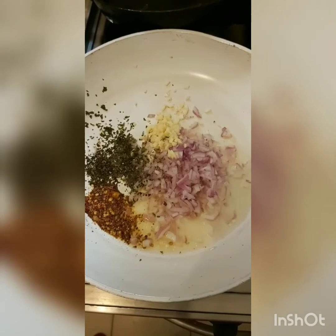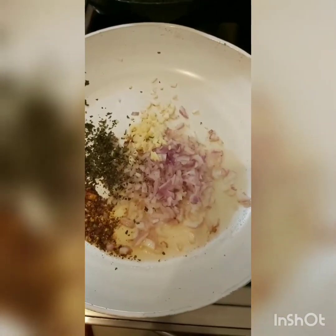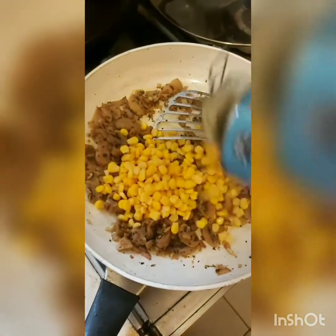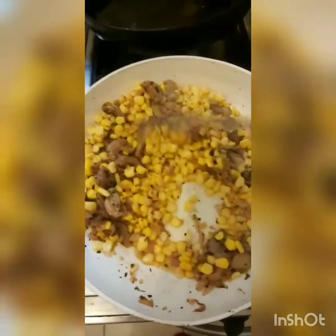I wanted to show you guys how to make a sweet corn and mushroom curry — it's actually an accompanying dish to a roast. In this pan I have one onion chopped with a little bit of garlic, precisely one teaspoon, some parsley, some dried oregano, and one teaspoon of dried red chili. I've mixed that with a little bit of roasted garlic oil — if you don't have any, just use olive oil or any oil you have. Sauté this well.